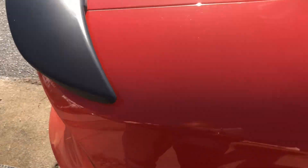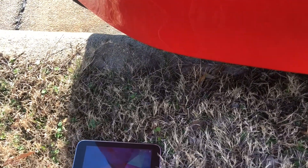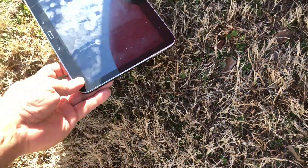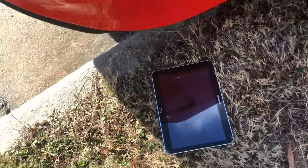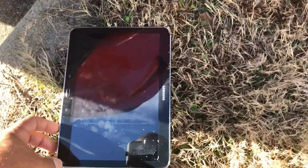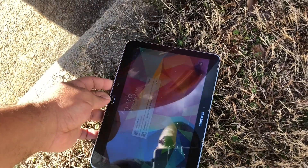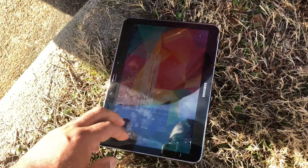All right, so I got my old tablet here. What I'm gonna do is just set it close by and see if we can get a decent reading on the decibel level for this stock Scat Pack.